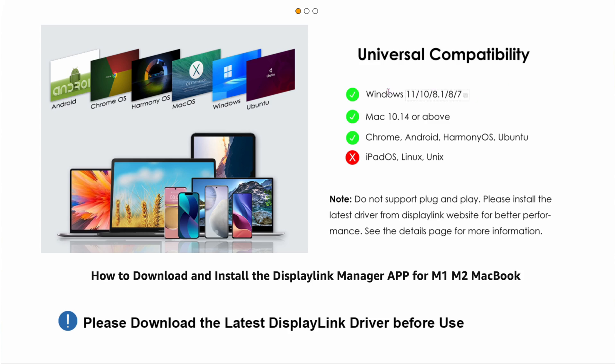There's also some software which we'll get into with the DisplayPort. The tutorial is coming up, so stay tuned. Here's the compatibility: it works with Windows, Mac OS, Chrome, Android, Harmony OS, and Ubuntu. It does not work with iPad OS, Linux, and Unix, so definitely check that out.